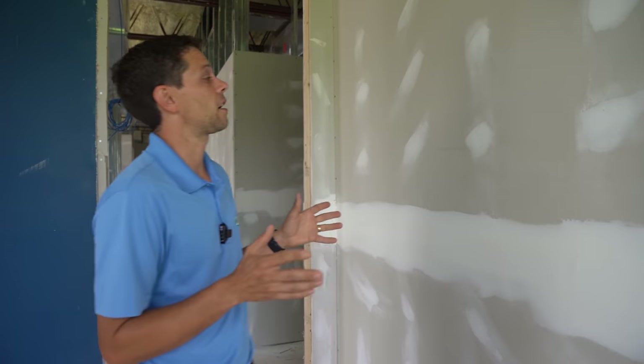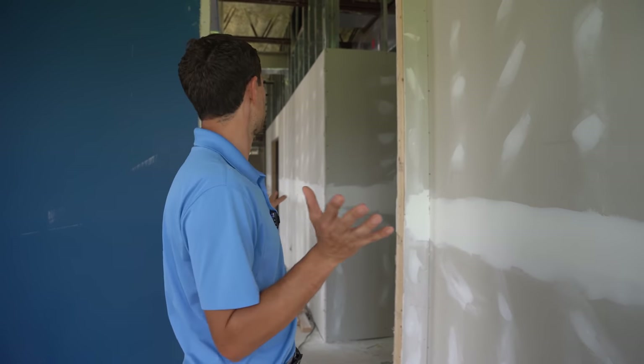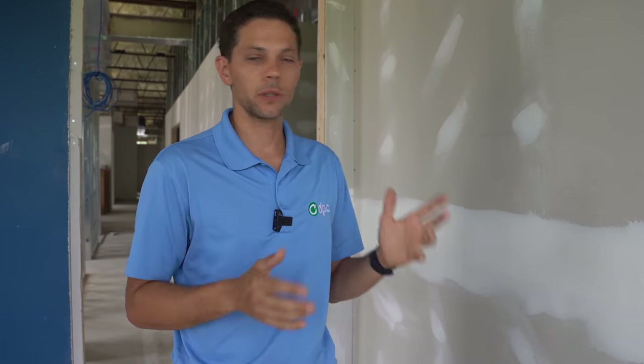Hey guys, it's Marty with DPC Technology, back with another video. We are here again at our existing office, obviously still under construction. Today we're going to talk about fishing wires in a wall. We're going to go over some tips and tricks on what tools I use to do that, and how to do it, as well as what goes into making those decisions.